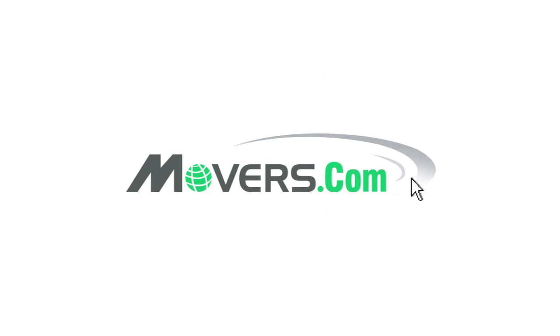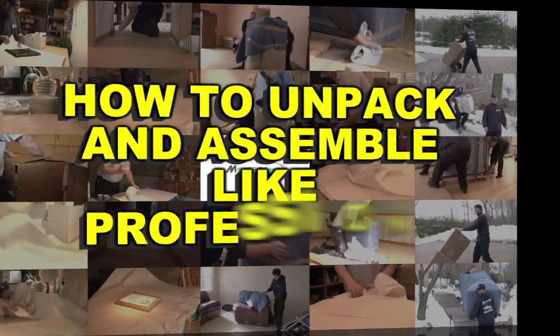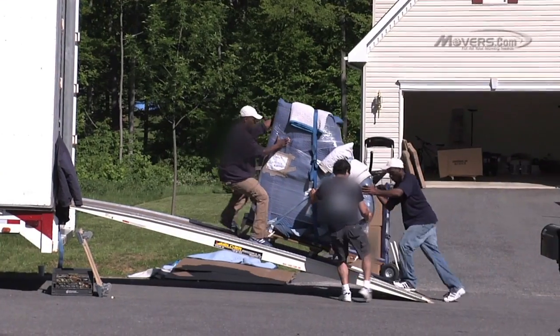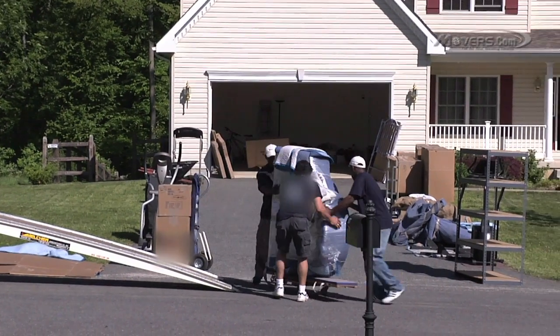Welcome to Movers.com, the last stop for all your moving needs. Movers.com has already created videos showing you how to pack like a pro, but there are some things that should be left to the professionals. Unpacking a piano is a delicate operation, so it's best to let a professional mover take care of it.